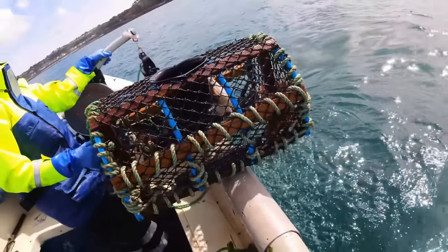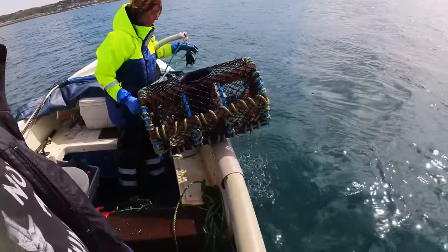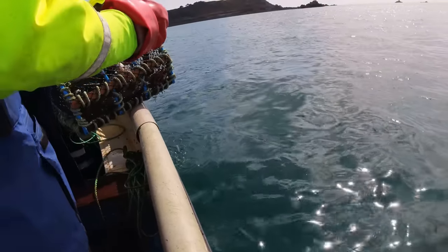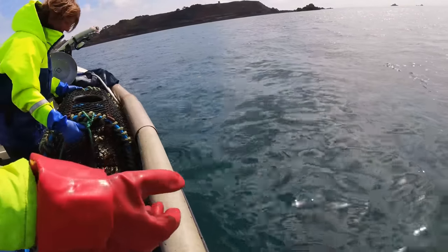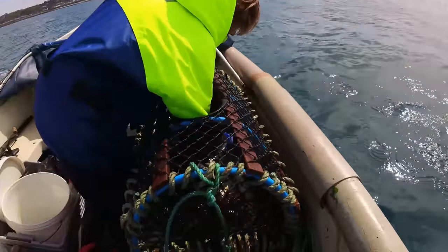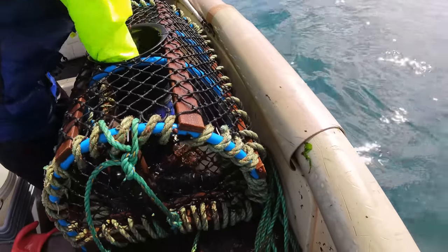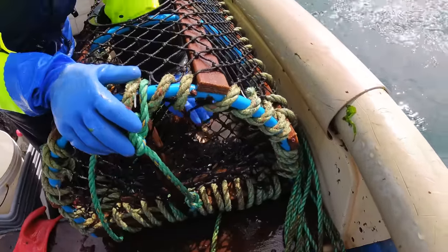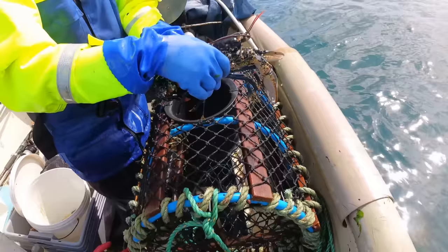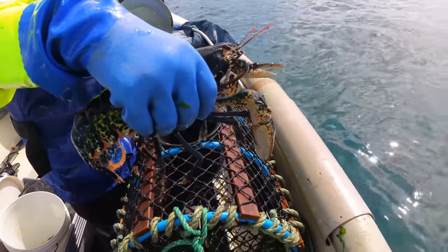This pot is not where we left it — we left it all the way over there. It seems to have arrived here. Hopefully whenever it got lifted it got dropped the same day. Got a lobster in it — the moving pot! Maybe it dragged and then stopped, like a bus picking up the lobsters. Well it caught well — either it got lifted or it dragged with the tide.